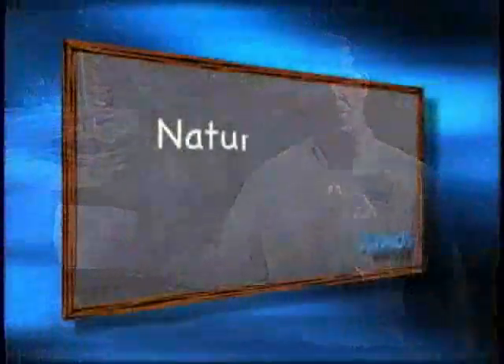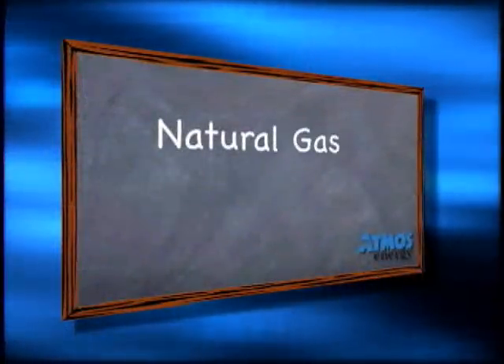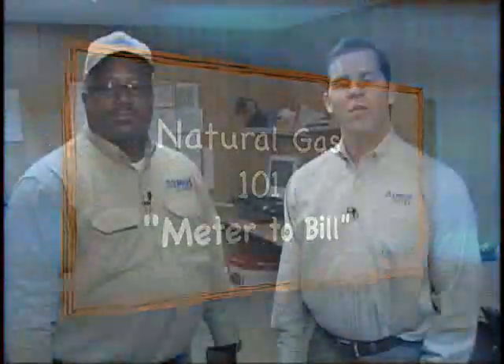Everyone knows that a gas meter has to be read each month in order for the customer to be billed. But how does that information get from here to here? That's the subject of this edition of Natural Gas 101. Today we're in Mansfield, Louisiana, where I'm talking with Senior Service Tech Robert Vance.